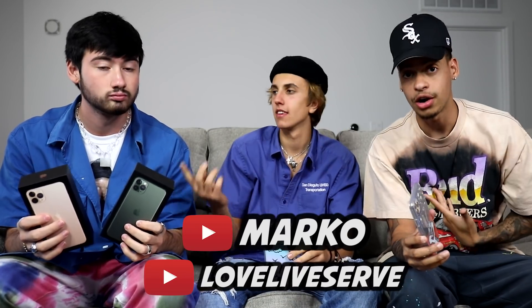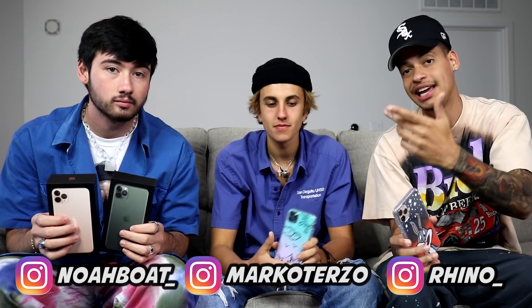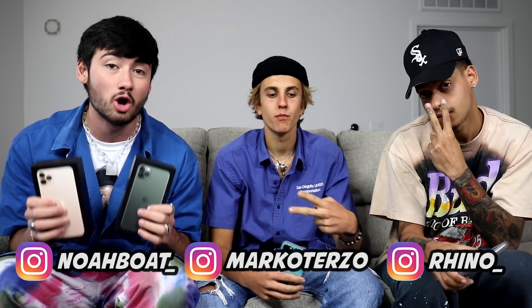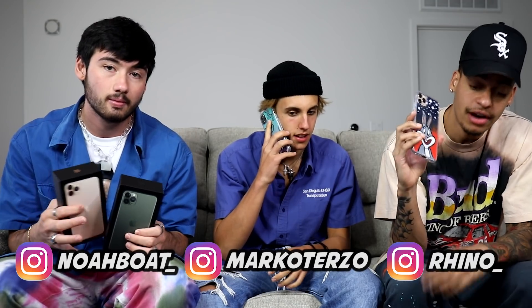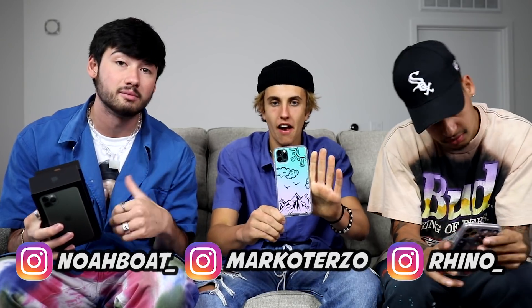All you guys have to do is subscribe to Marco's channel as well as ours, and then follow all three of us on Instagram. The pop-ups are going to be here. Once you do all that, screenshot us proof that you followed everybody and subscribed, and just DM me and Noah the hashtag iPhone11 with that proof — those screenshots — and you're entered. Simple as that. This giveaway will be live for two weeks. We will be announcing both winners on November 9th, 12 noon Eastern on our Instagram live. Noah's going to be announcing the winner of Marco's design on my Instagram.